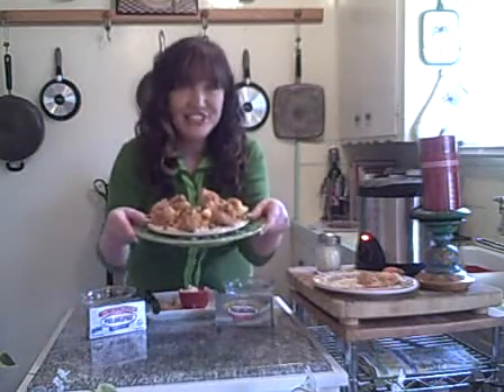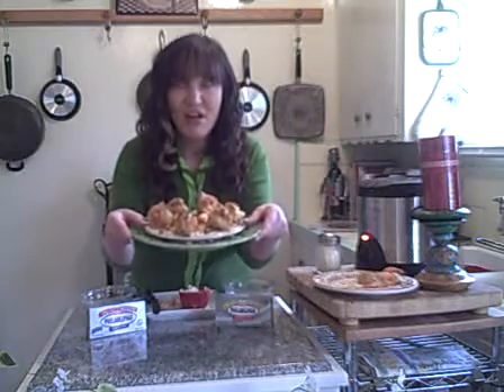Hey, how are you doing today? My name is Terry, welcome to my kitchen. Today I'm gonna make for you easy cheesy shrimp. This is so good, you're gonna love it, and your friends and your family, even your kids, are gonna love this.